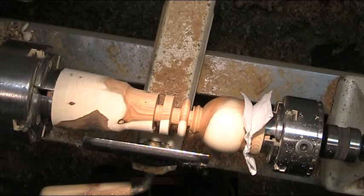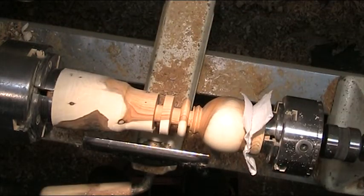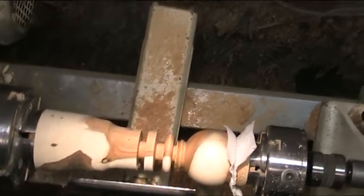Donald mentioned he would prefer not doing overhead shots, but rather a shot from out on the side — like looking over my shoulder, as if standing beside me while I'm turning, or standing beside another turner watching what they're doing. That would mean a different setup, but I'm going to try this overhead first and then go to the other one, as it's easy enough to put another bracket in the wall.